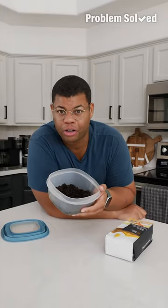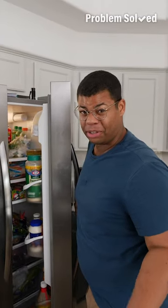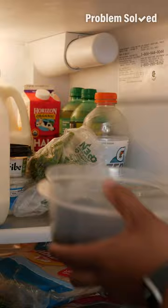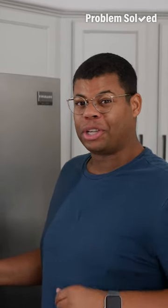Coffee grounds are great for your garden, but I'm going to show you how you can use them to clean around the house. If you've got a fridge that smells funky, just use some coffee grounds — they'll work as a deodorizer. This is a fun little swap instead of that traditional method of using baking soda.